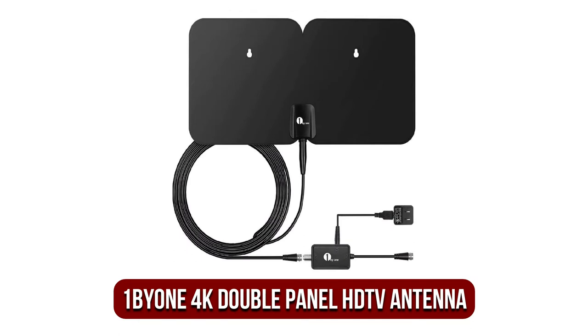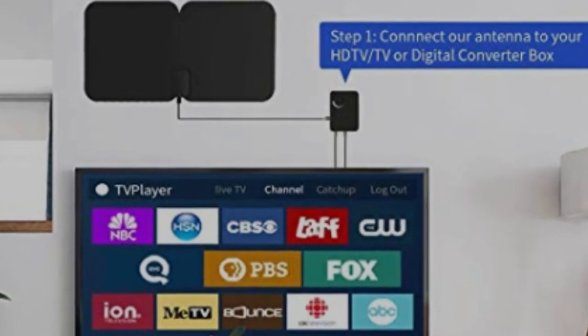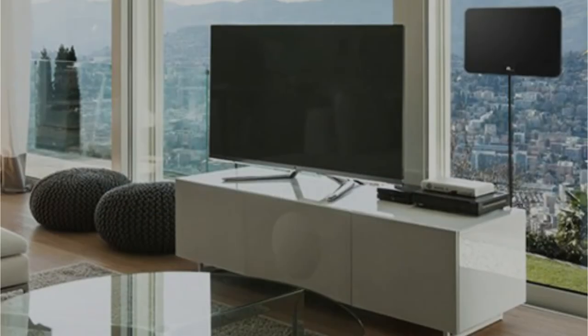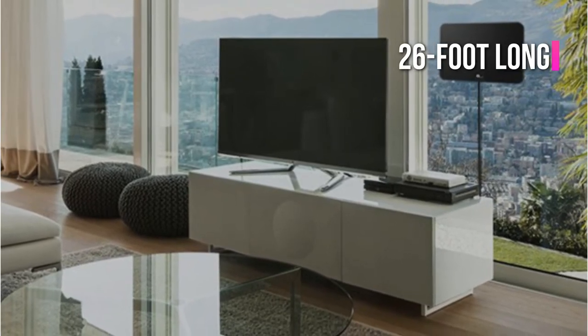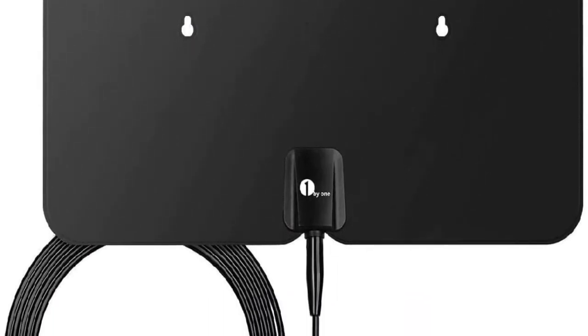At number 3 on our list is the 1x1 4K Double Panel HDTV Antenna. A perfect choice for those who are on a tight budget, the 1x1 Outdoor 4K Double Panel HDTV Antenna can get all local HDTV channels effortlessly. When you connect the antenna to the television using a coaxial cable, the antenna will begin scanning for all stations in your local area. The included 26-foot-long RG6U coaxial cable offers Ultra HD 4K resolution and Full HD 1080p.